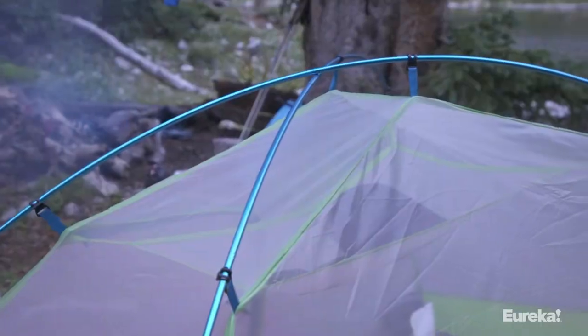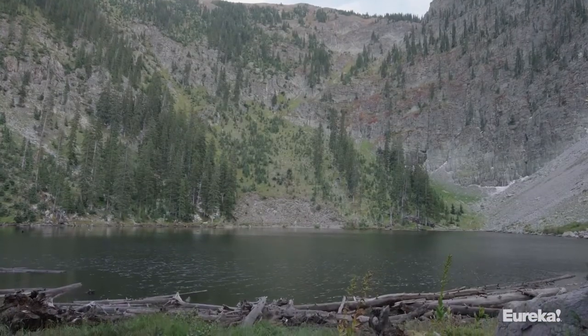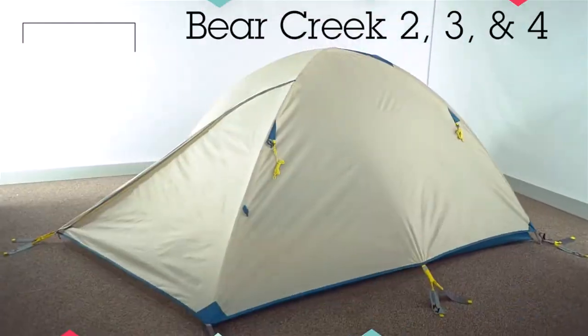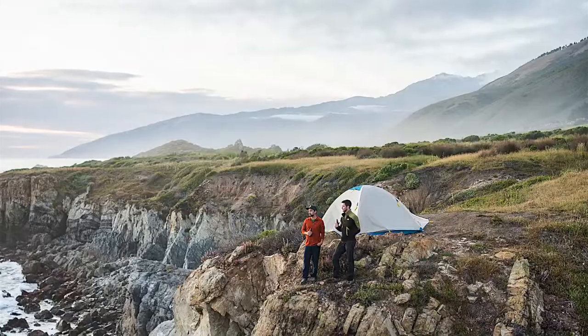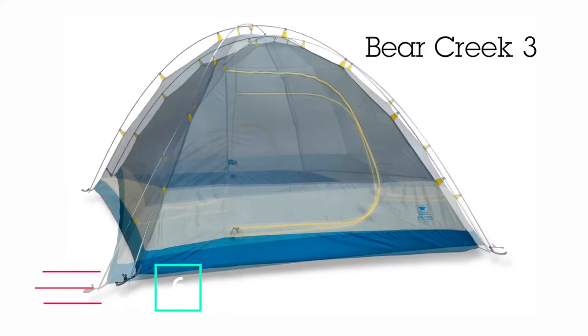The SUMA's quick setup time and minimalist design keep things simple — exactly what you need when exploring the backcountry. If you need an affordable tent to keep you dry while camping in the woods, in the backcountry, or at a music festival, look no further than the Bear Creek tents from Mountain Smith.